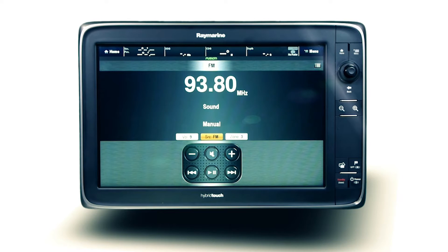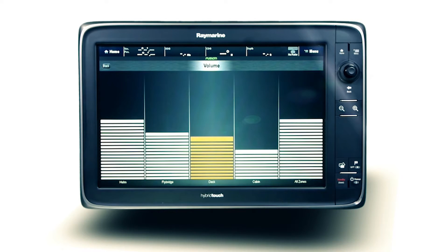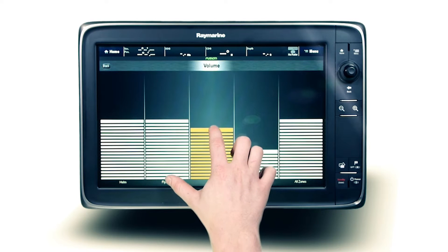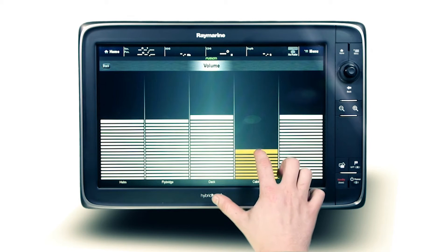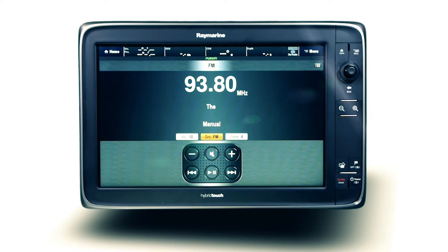Fusion's world first multi-zone technology allows for varying levels of volume to be created throughout your vessel. Dependent on the Ethernet supported Fusion stereo, you can enjoy music in two, three or four independent audio zones, each with their own volume level and zone name, allowing those on the deck to party while the captain relaxes at the helm.